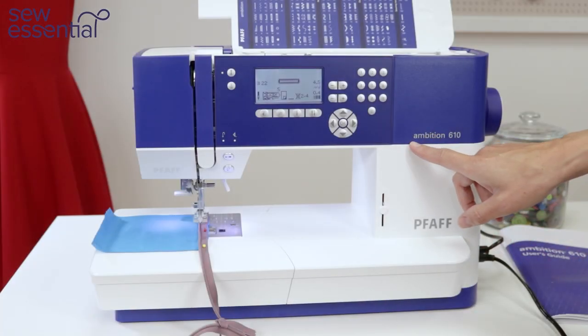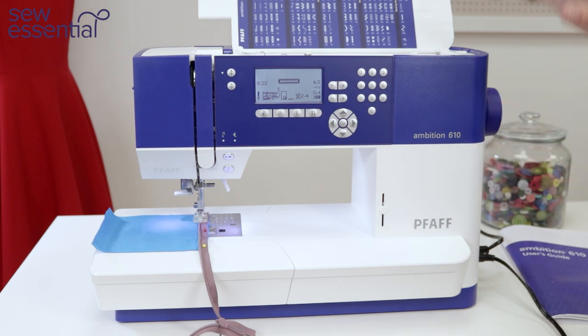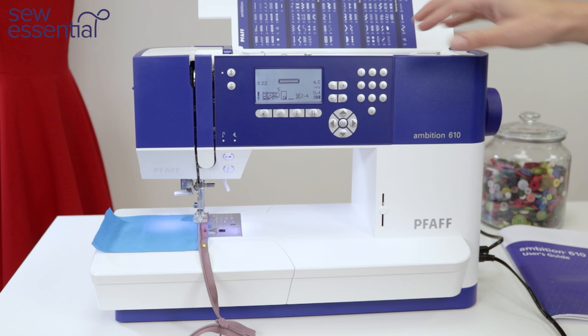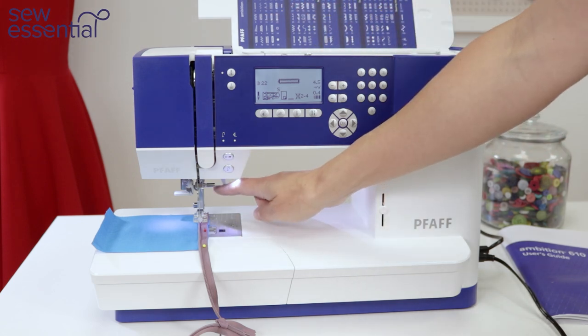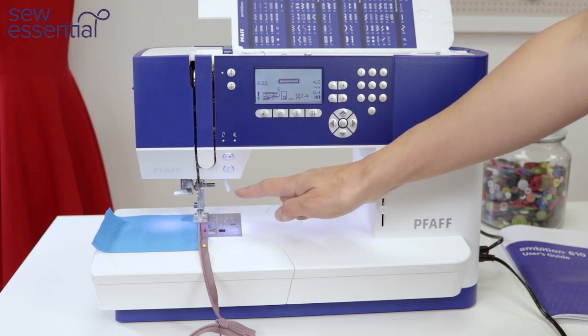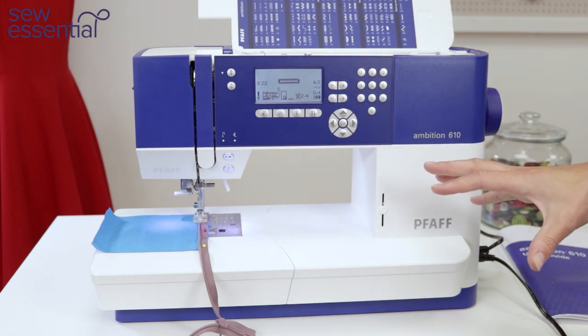Let's start by taking a look at the Pfaff Ambition 610 — a fantastic machine absolutely packed full of features, including 110 stitches, a built-in walking foot or IDT system, and 29 needle positions, to name but a few.